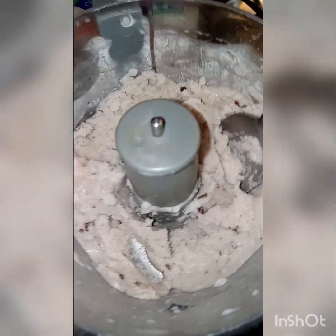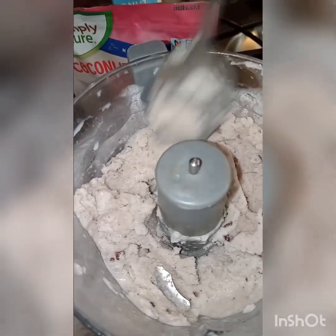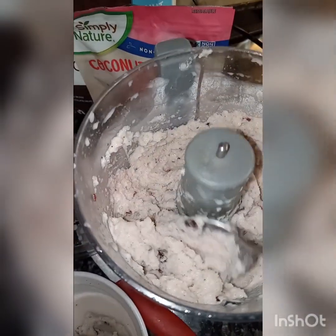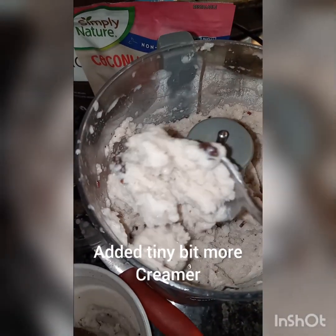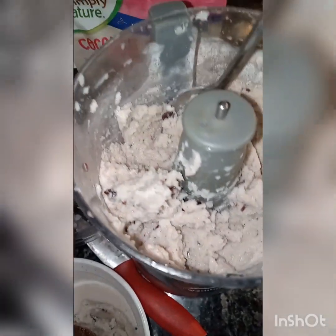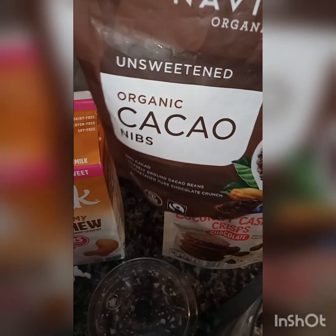Back to the chopper. You put it in the chopper. Now it's frozen — it's the next day. I'll put it in the chopper, which I just did. No berries in this one. This is just the cashew milk and the almond creamer. So then I added some cacao bits.